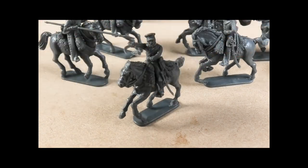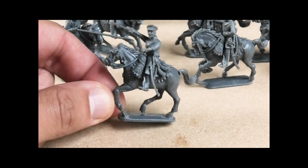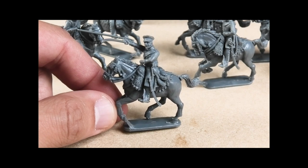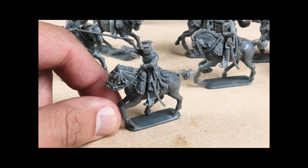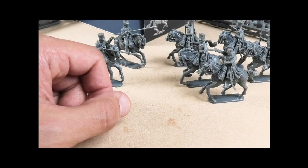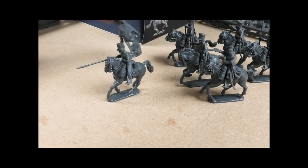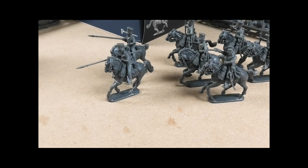The final figure is the officer, using the French light cavalry horse and only parts from the Allied cavalry command sprue — nothing from the Russian Ulans required. I just thought it would be nice to add as an officer for the Landwehr cavalry. And then you've got the line Ulans with that really nice leaning-into-the-gallop pose.